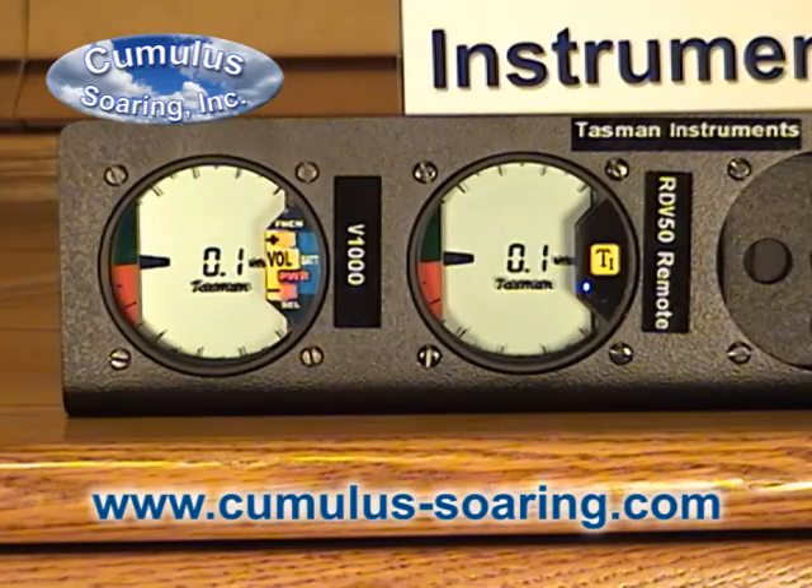You can also change the response time of the variometer. You can set it anywhere from one to seven. A one is a one-second response time, two would be a 1.5-second response time, three would be a two-second response time.